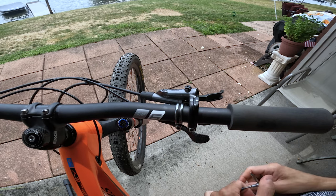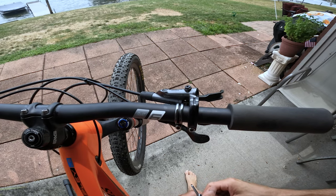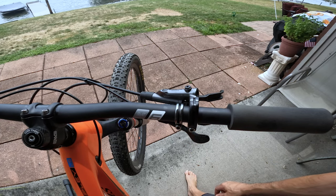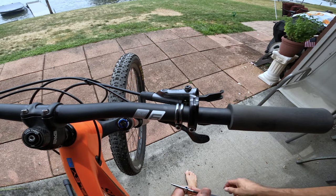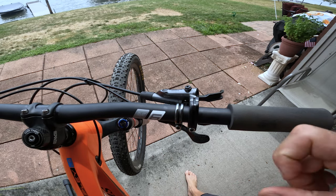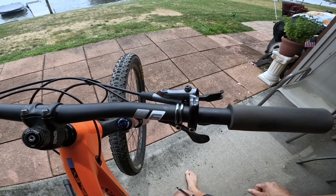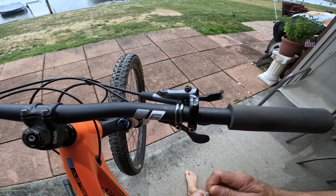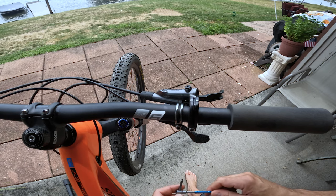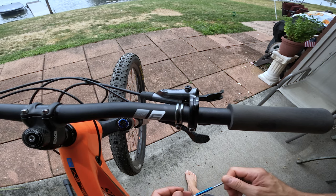You should do this every 100 hours. If you keep up with your fork and shock maintenance at 50 hours, I would just check the brakes every 50 hours too — but at minimum every 100 hours. It's a simple job, only takes a couple of minutes, and it will improve your braking tremendously. I guarantee that over time, whether mineral oil or DOT fluid, your brakes will accumulate a bubble or two within the system.